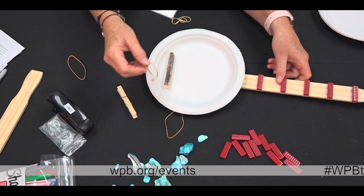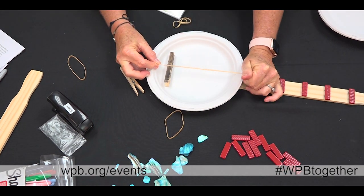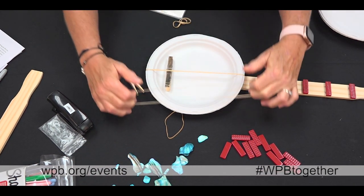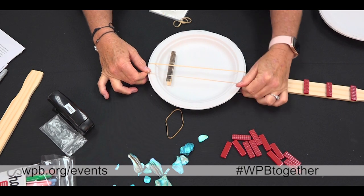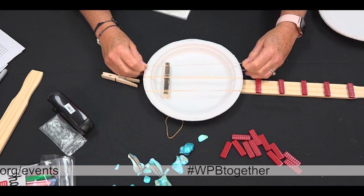Now you will string your banjo. Put the first rubber band on in the middle, the second right next to it, and the third on the opposite side.